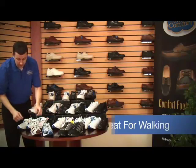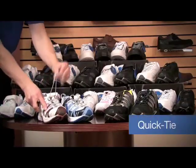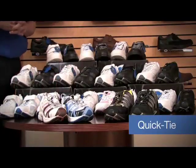A unique feature about these front styles is this quick tie, where they just quick tie right across there. The Refresh and the Performance have those quick tie features.